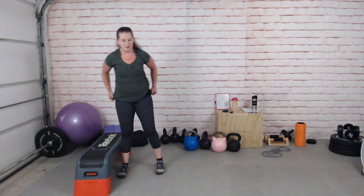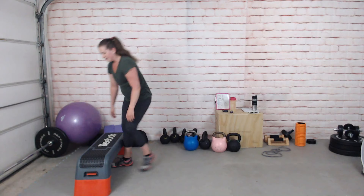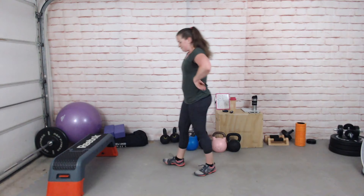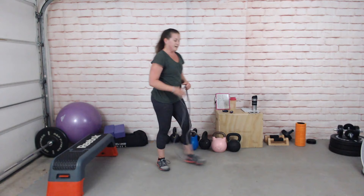Before we do our band exercise let your heart rate come down a bit and grab a drink. Hopefully you're surviving so far. If you don't have a band then you can do a frog pump — lie on your back with soles together, knees out, pushing down with the outside of your heels to bridge up using the glutes, or just do a regular glute bridge. If you do have a band, get into it now.